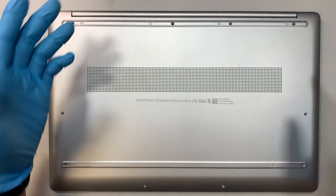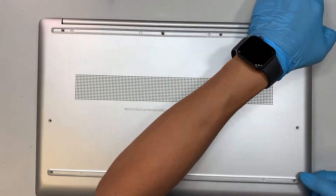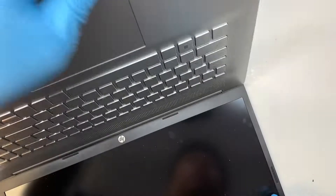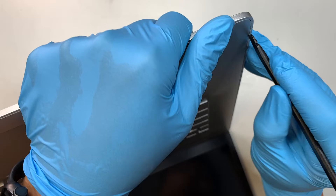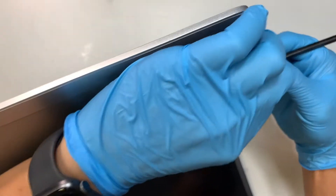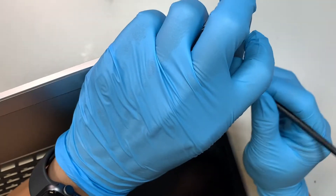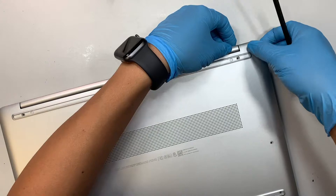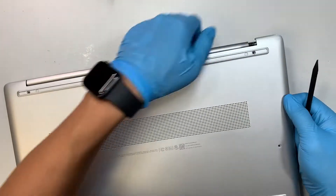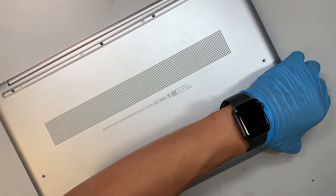Once you have removed all the screws, the next step is to remove the back cover. What I like to do is start from the side corner — this is the palm rest and the back cover is here. Let's pry it open. Try not to dig too deep because we do not want to damage the internal parts. We just need to get it enough to pry open the back cover, then come back and walk around the side.